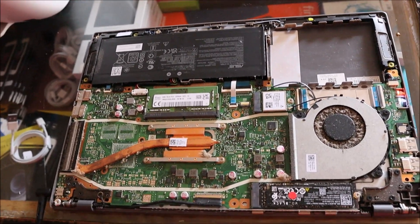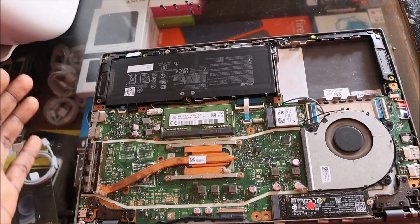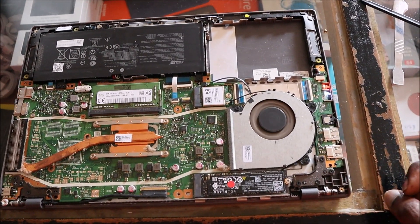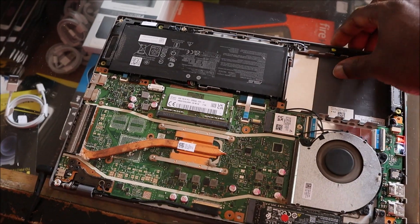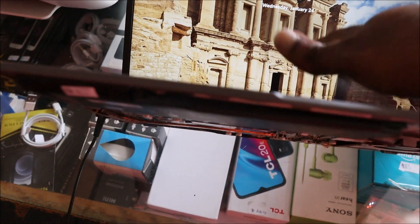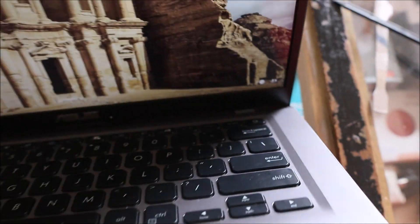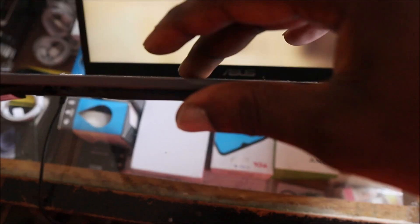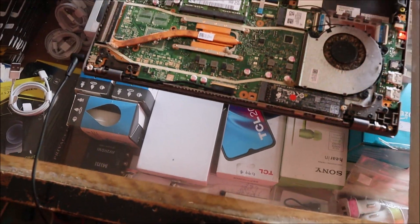It seems as though something shorted out the motherboard, causing the laptop to not be able to turn on. You can see the fan is spinning now. It might look simple but it can be the keyboard, as I stated. The reason for this is because the power button is included in the keyboard, so if your keyboard is bad it can make it look like your motherboard is bad.